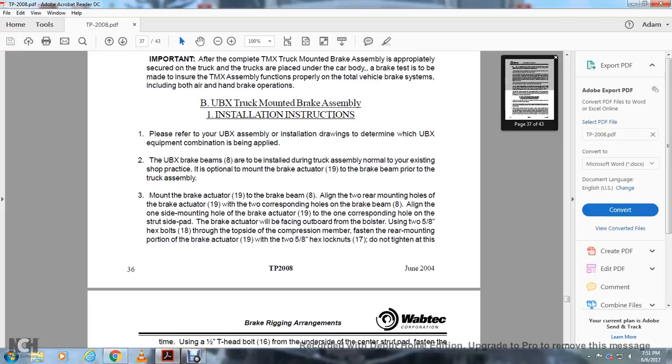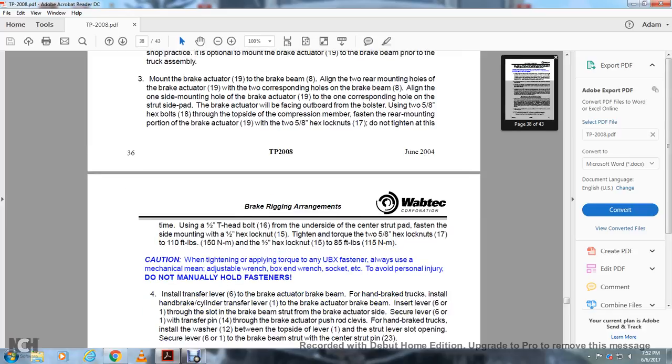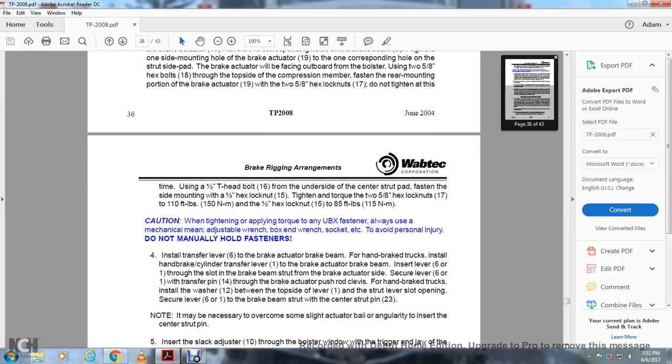All right. Position the brake actuator with the side pad facing outward toward the bolster. Using two 5/8-inch hex nuts through the top side of the compression member, fasten the rear mounting of the bracket for the brake actuator with two 5/8-inch hex nuts 17. Do not tighten all fasteners at this time. Using a 1.5-inch T-head bolt 16 from the underside of the central strut pad, fasten the side mounting with a 1.5-inch hex lock nut. Tighten and torque the 3/5-8-inch hex nut 17 to 110 foot-pounds and the 1.5-inch hex nut 15 to 85 foot-pounds.